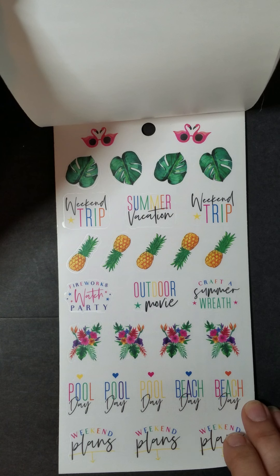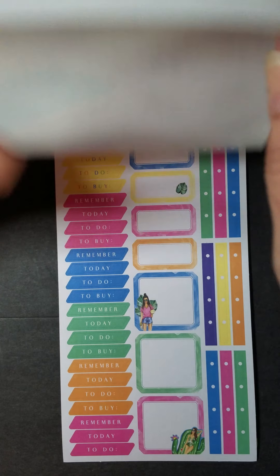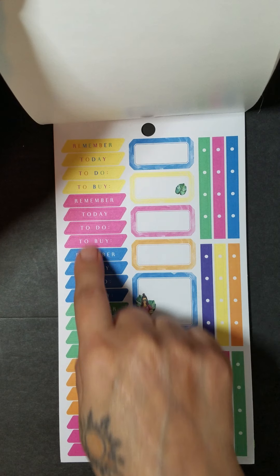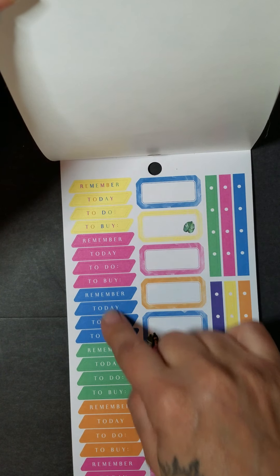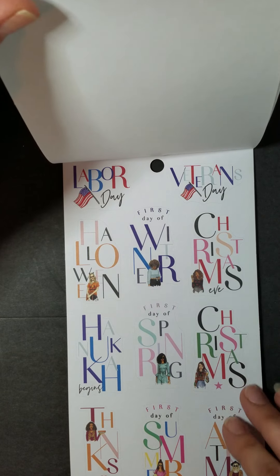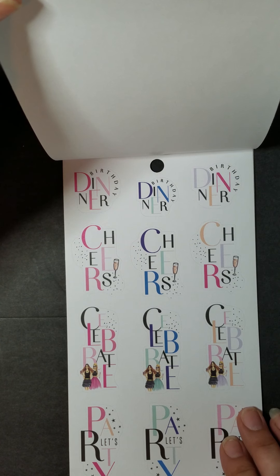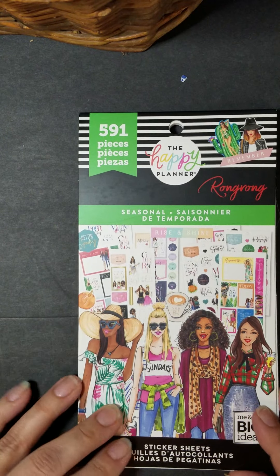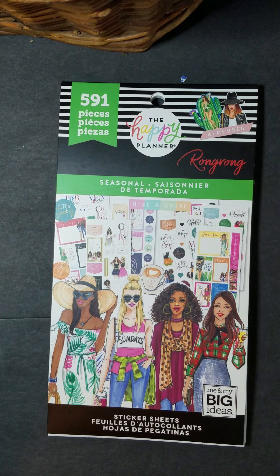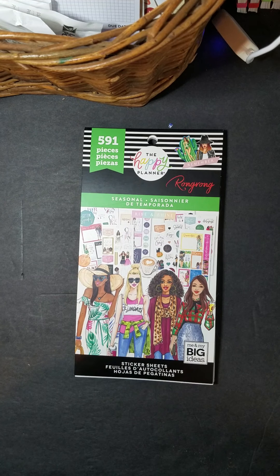You could hear the birds chirping outside. That right there with the color letters — that's not too bad. But that right there is just almost impossible to see. Maybe I'm going color blind or something. Well, there you go. That was the Rung Rung Seasonal Sticker Book. Good peace to you and yours — always love and light. If you like this video, share, please let me know, leave a comment, give me a thumbs up. I hear Miss Maddie Mae, she needs to go potty. So I'll see you guys later, bye.